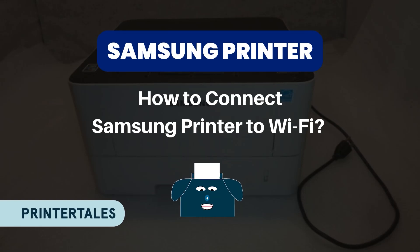Hello, welcome to Printer Tales. Today we will learn how to connect Samsung Printer to Wi-Fi. Let's get started.